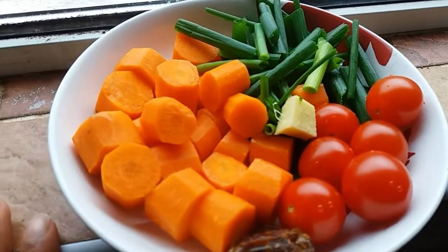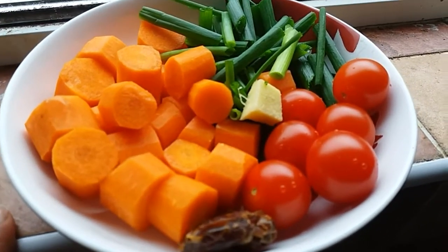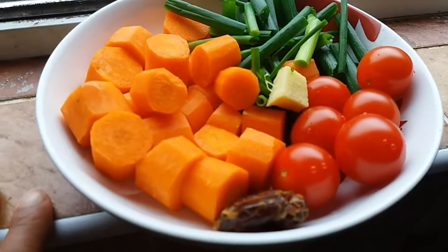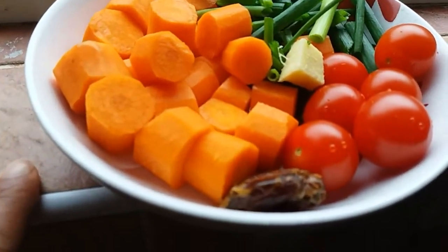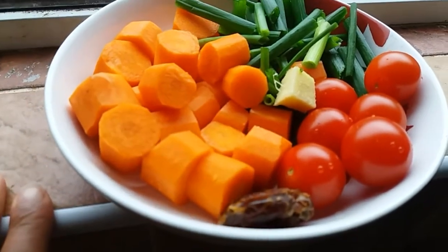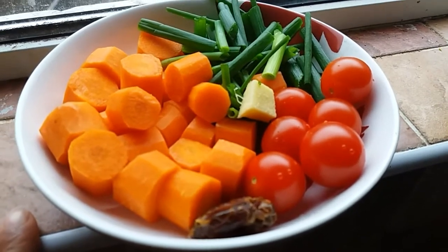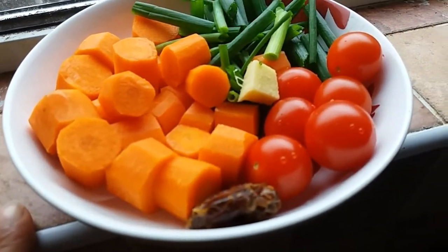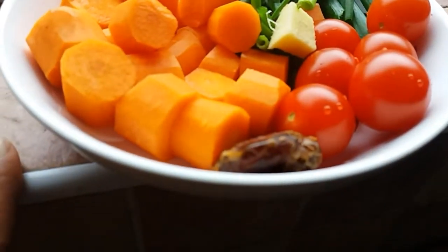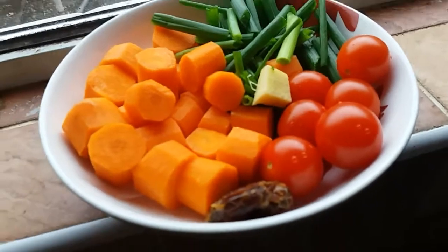This is going to be the ingredients for a raw soup that I'm making. I got this idea because I fancied soup during the winter — I literally lived on carrot soup for a long time. So these are the ingredients: some carrots, great for vitamin A; some tomatoes, vitamin C; green onions, which have powerful anti-cancerous effects; and so does ginger. And dates, just for that added sweetness.